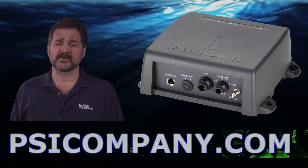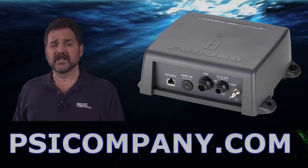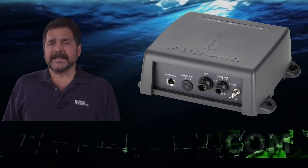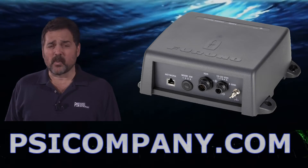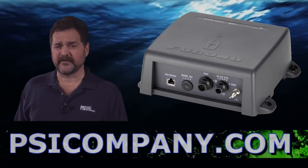This is a network module fish finder box, and it's designed to work in conjunction with the NavNet network. The Furuno DFF1 is a dual frequency fish finder module. It has a 600 watt transmitter, switchable to 1 kilowatt, and a range of down to 2,500 feet.